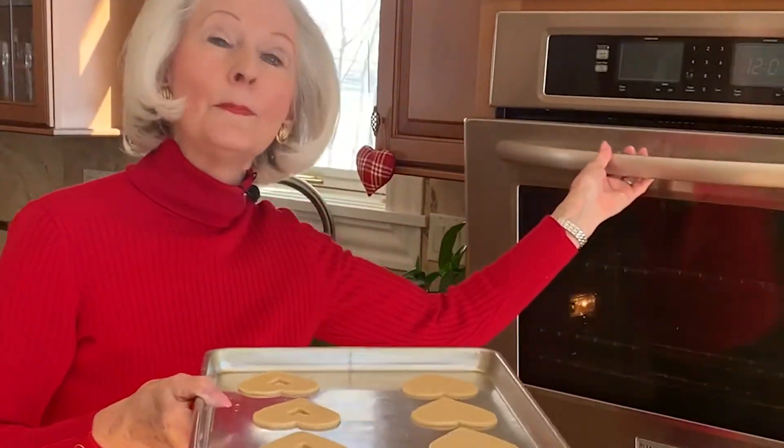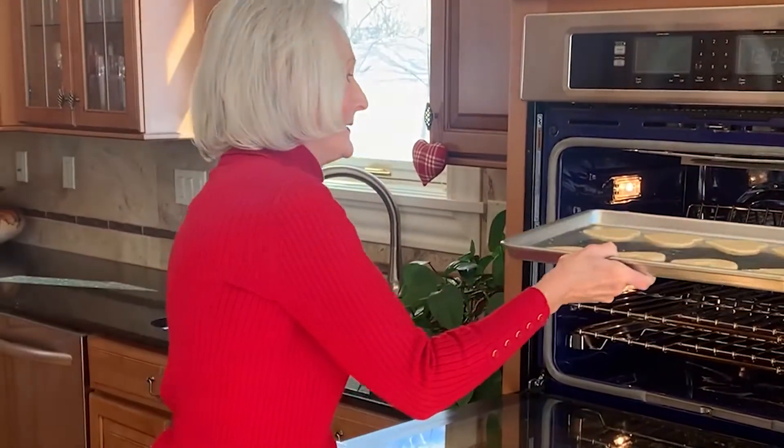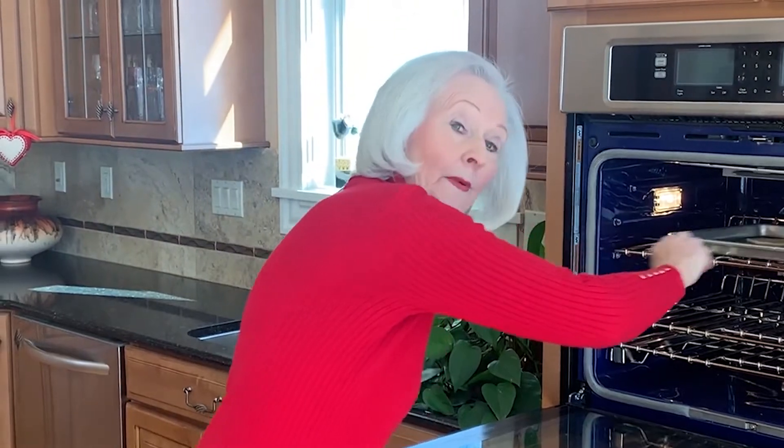375 degrees, six to seven minutes. But if you're baking at high altitude, you may need to add an extra minute to that. Then I'll remove them from the oven, leave them on the tray for about a minute, and then remove them to a wire rack to cool completely.